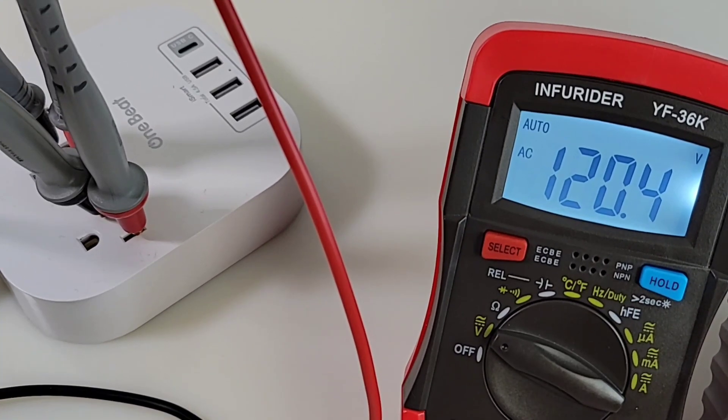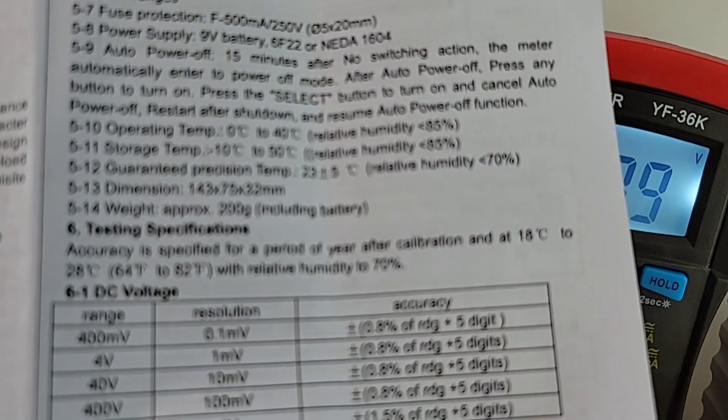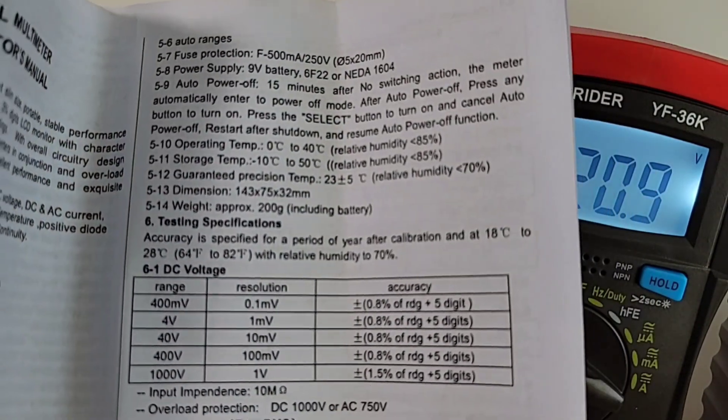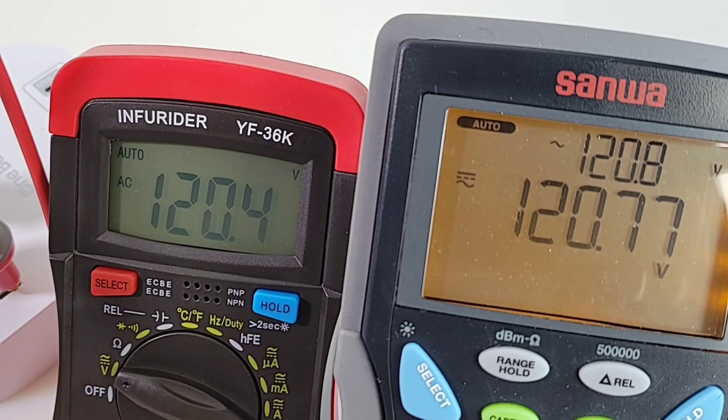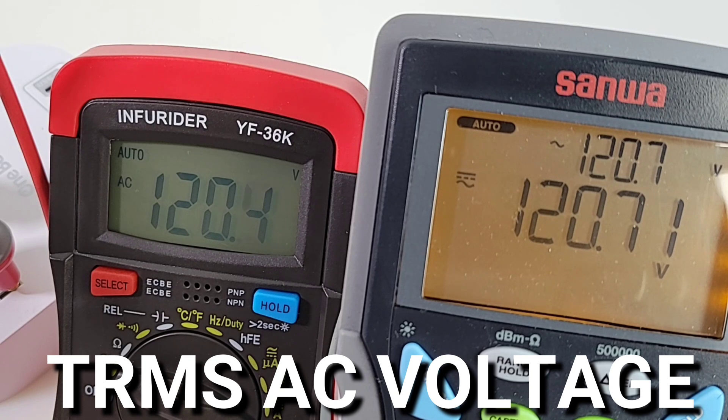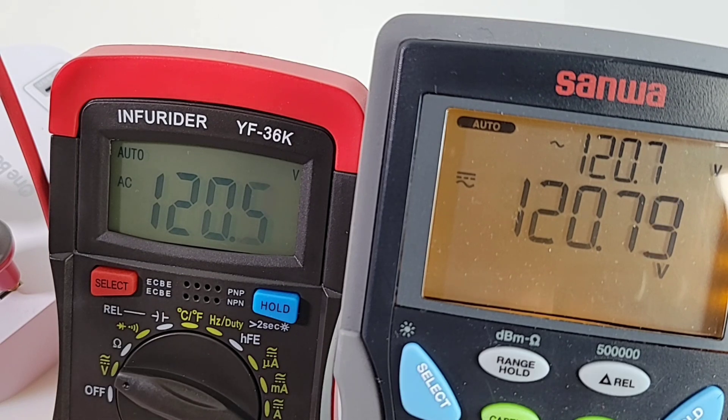Plugged into household mains: 120.4 volts. And this is actually True RMS — it doesn't say it on the meter itself, but the documentation confirms it's a True RMS multimeter. Bringing in a second opinion with the Sanwa PC7000: 120.7 volts. Good job Infrarider — True RMS in a cheapo package. Loving it.